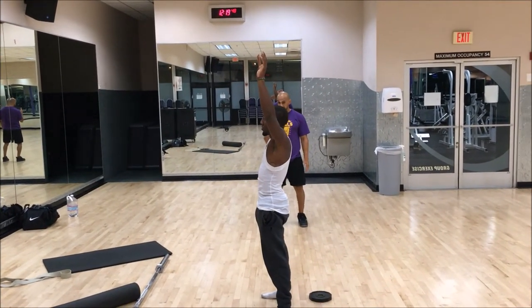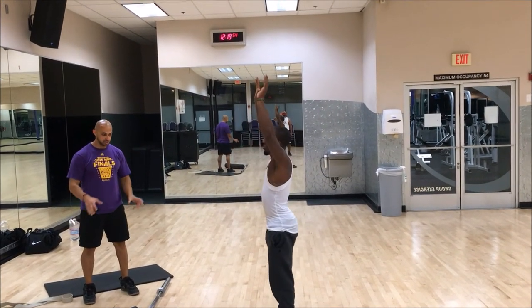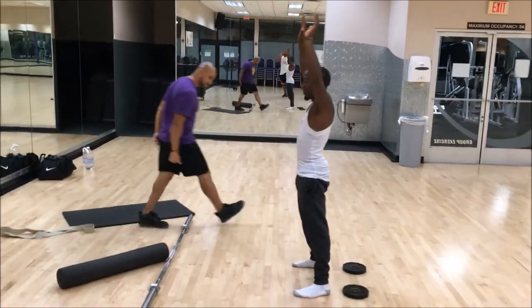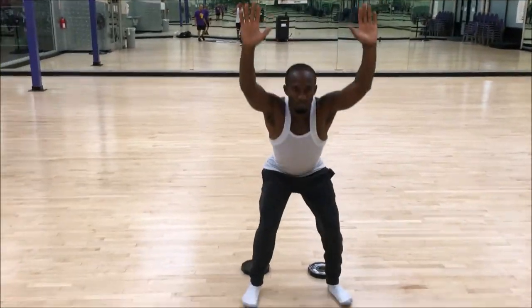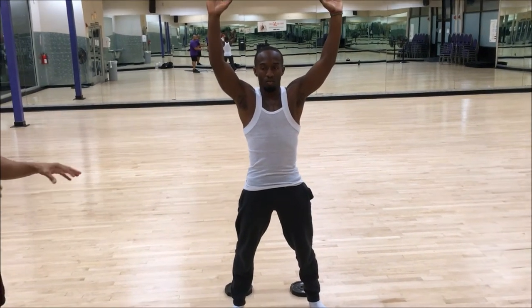The torso is not leaning as far forward. Go ahead, keep going. Try to screw your feet into the ground. Go ahead and do a few reps.